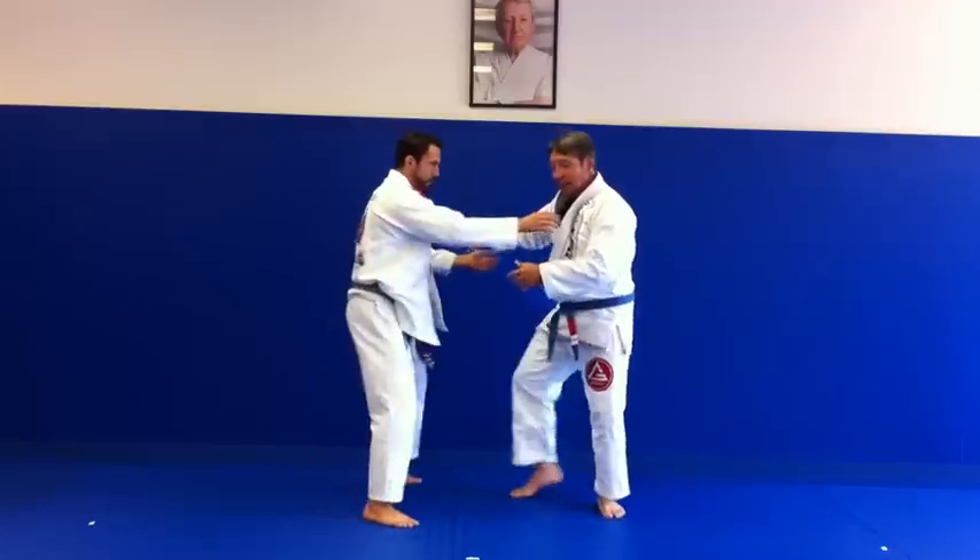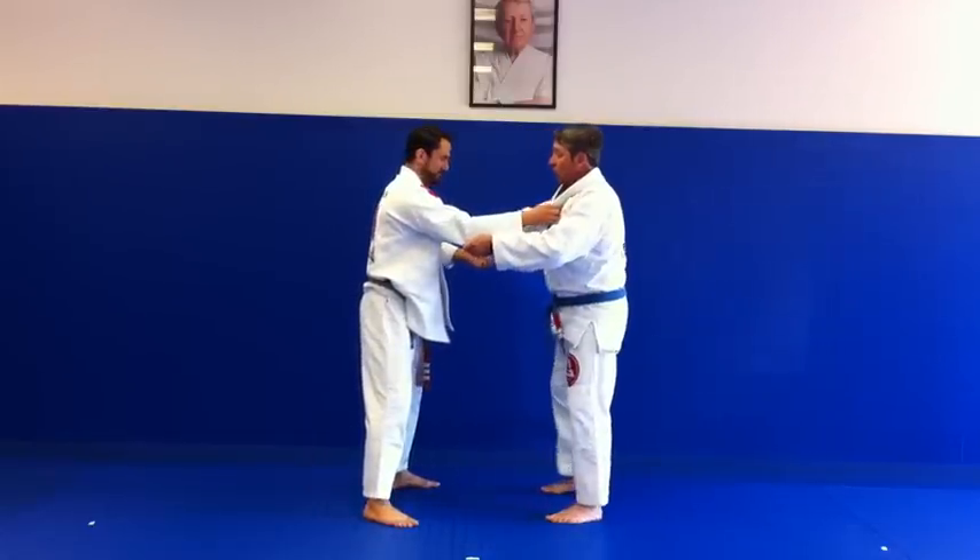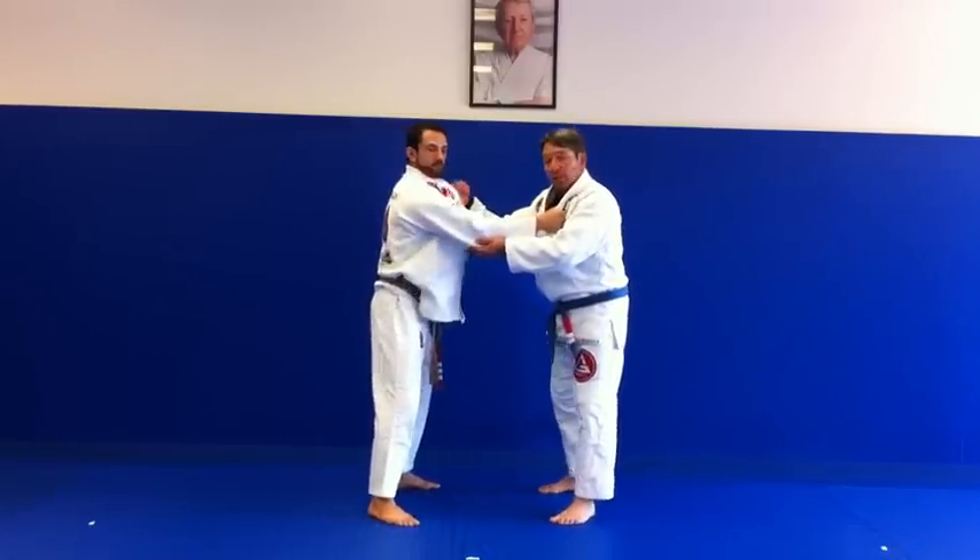So again, just to help you get your elbow in, we're gonna change from the far lapel to the near lapel.